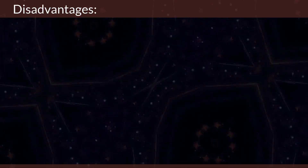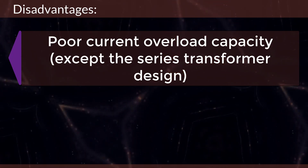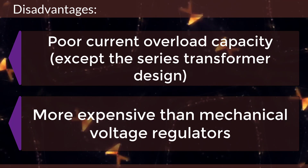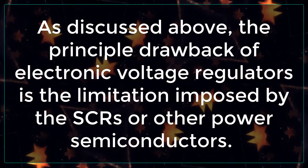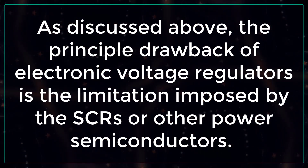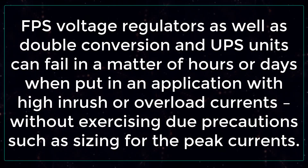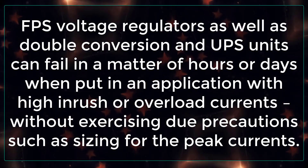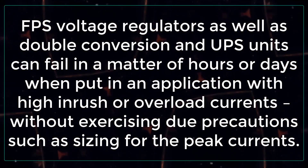Looking at the disadvantages: EVRs have poor current overload capacity, except for the series transformer design, and are more expensive than mechanical voltage regulators. The principal drawback of electronic voltage regulators is the limitation imposed by the SCRs or other power semiconductors. FPS voltage regulators, as well as double conversion and UPS units, can fail in a matter of hours or days when put in an application with high inrush or overload currents.